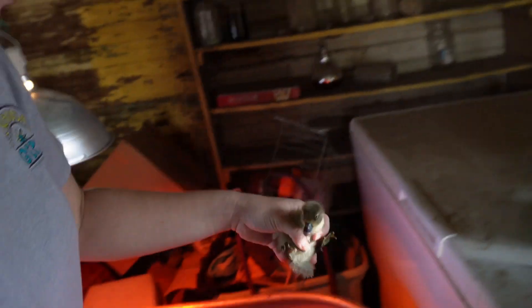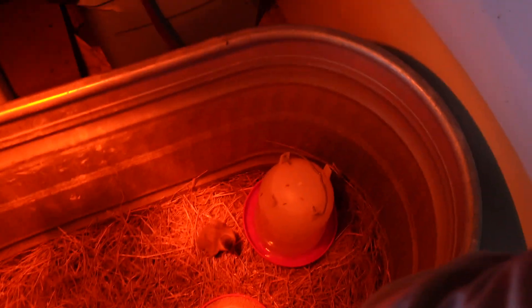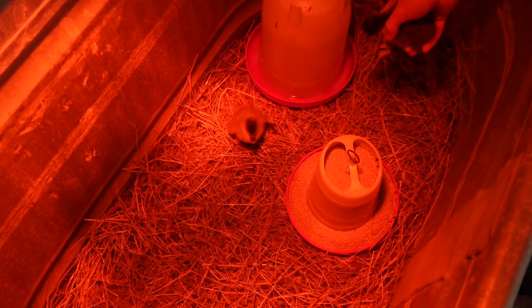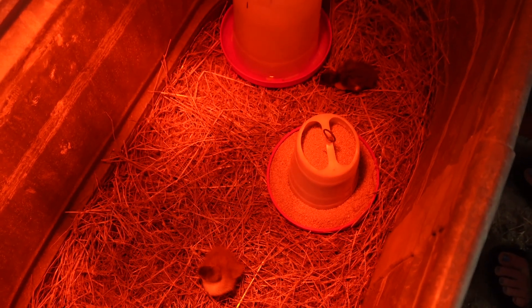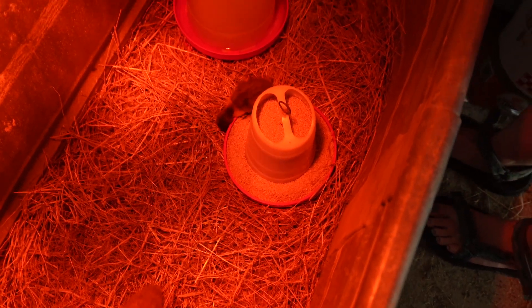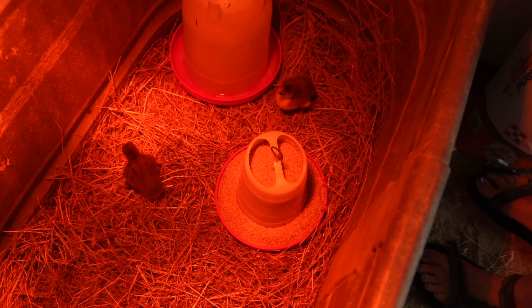They start introducing the ducklings, dipping each one's beak in the water so they know where it is. The ducklings are very squirmy. One seems to find the food right away - they found the food! They check whether each duckling finds the water too.